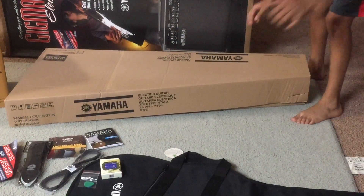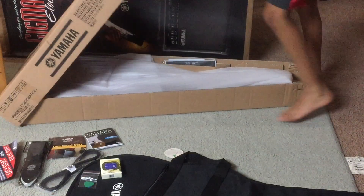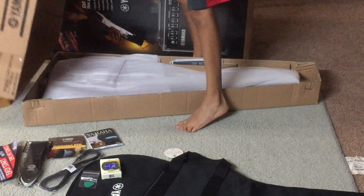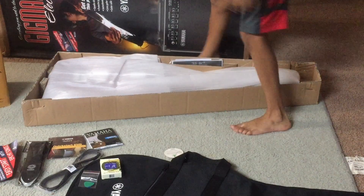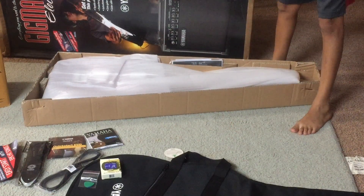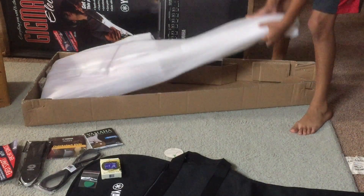So I am going to open the guitar now. As you can see, it has a lot of bubble wrap. I am going to remove the bubble wrap.